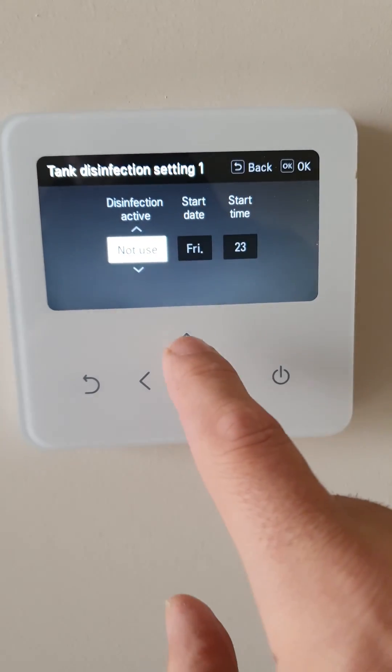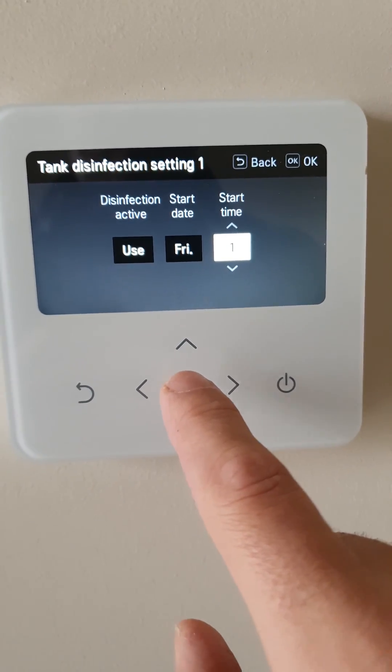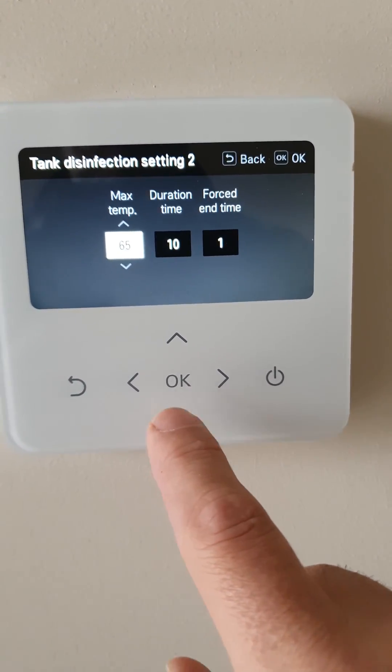Disinfection — so every Friday morning at 1 a.m., and we set that to 62 degrees.